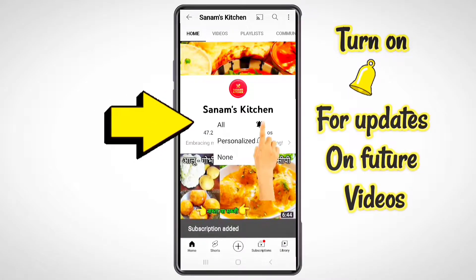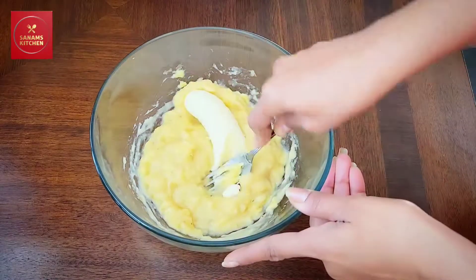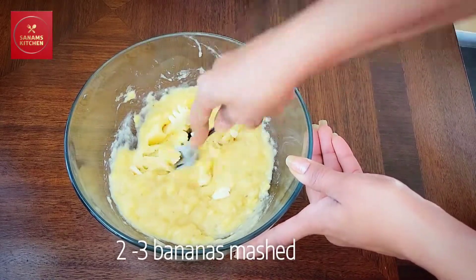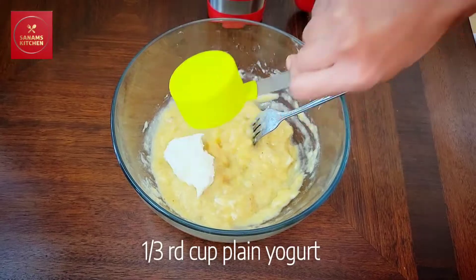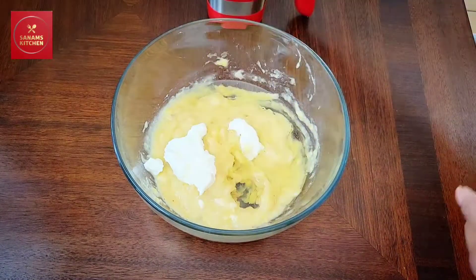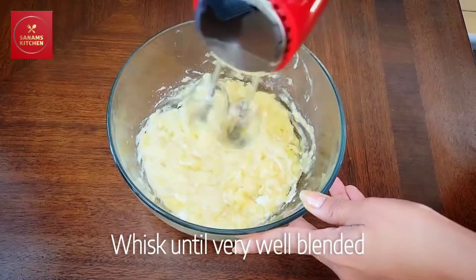For future updates please don't forget to hit that notification bell. To make the moist and spongy banana bread, we are going to mash two to three bananas. Here I have mashed them, and I'm going to add one third cup of yogurt and one third cup of oil. The yogurt should be very fresh.